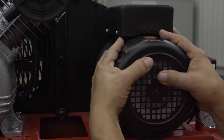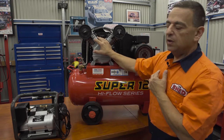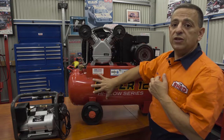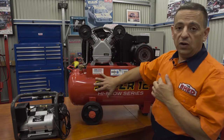Over here we have a motor and a pump that's separate, which is driven via a belt out the back. This allows you to have a bigger pump that runs a lot slower. The advantage of that is it will produce less water condensation in the tank and your lines, and this will actually last longer in the long run.